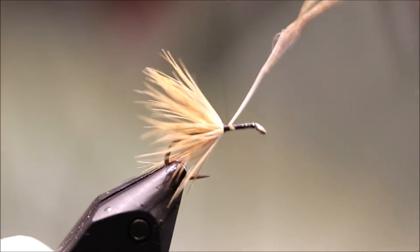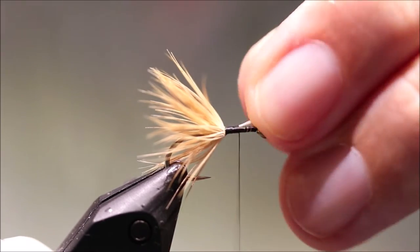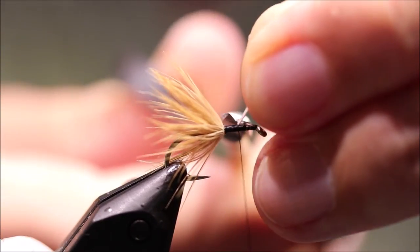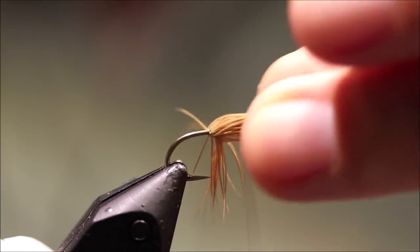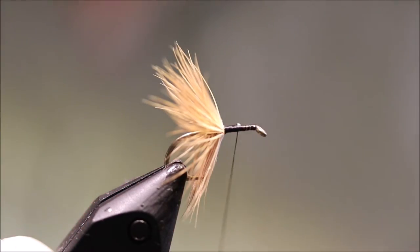Catch that in and just secure the waist — leave about the space of the next hackle. And you can see it's already starting to get that shape.